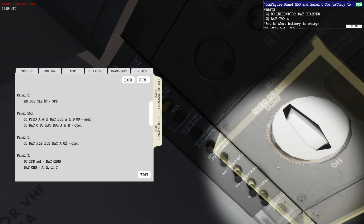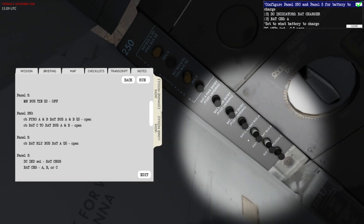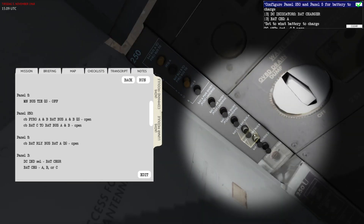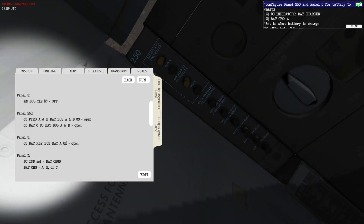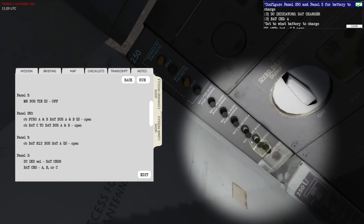Then you have circuit breakers that allow you to connect battery C to bus A and battery C to bus B. Everything here is in the correct setup — pyro A and B are open, and battery C to bat bus A and B are also open.